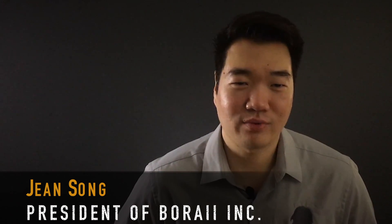Hi, my name is John Song and I'm the president of Barai. Barai stands for Bill of Rights Amendment 2, and we're big supporters of the Second Amendment — we wanted to incorporate that in the name of our company.